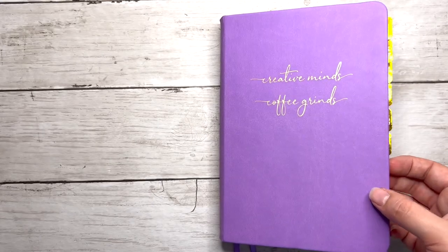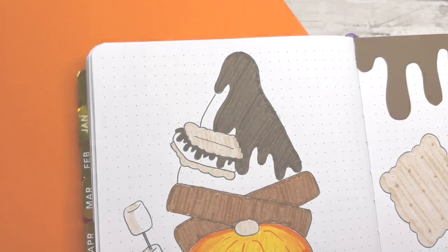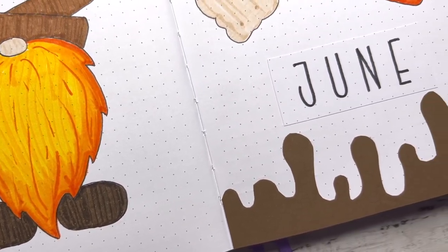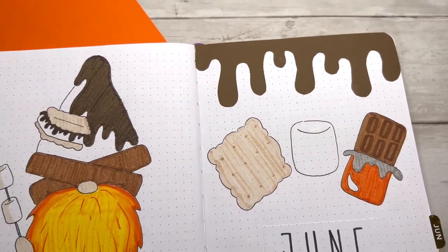We are now entering the final flip-through portion of today's video. I want to encourage you all to comment down below what your June theme is for this year, and also any s'mores emoji you can find — a fire, chocolate, whatever you've got. Seriously, if you made it to the end of this video, you rock.